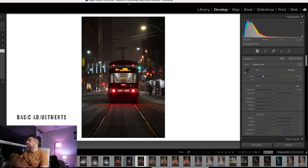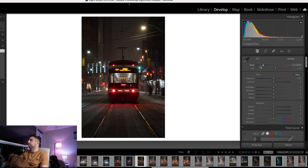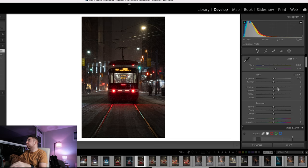Next we go to the basic adjustments where you can control the temperature, exposure, tone, and presence. This was shot during a cold night so I usually bring the temperature down, but it's already at 3,850 so that's more than enough. The exposure is pretty fine — this was shot at 90mm at f/2 at ISO 3200. You want the histogram to be mostly flat, but I don't want things this bright, so I'll leave the exposure for now.